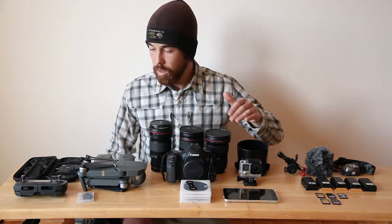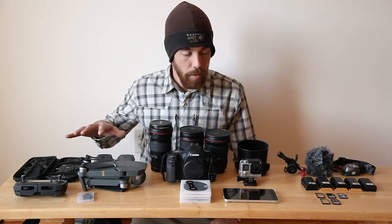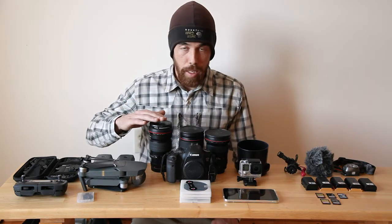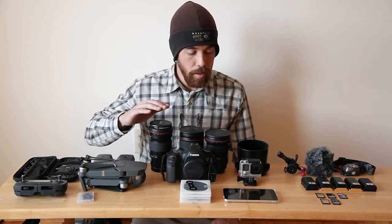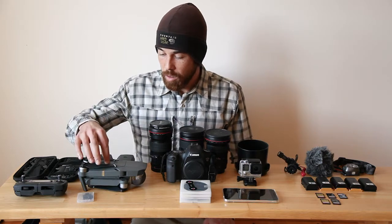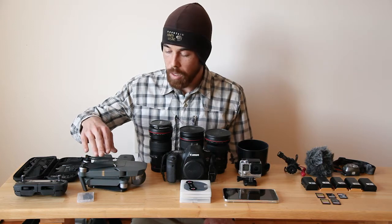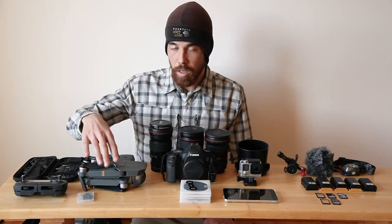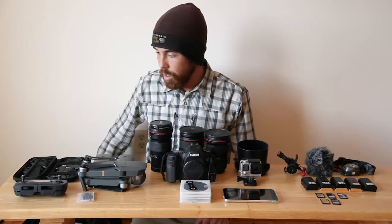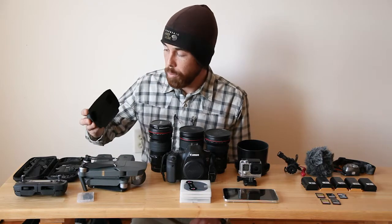I've got the phone here — that doesn't really go in the pack, but it's an essential part of flying a drone, planning shots with things like Planet Pro or PhotoPills. I want to talk quickly about the drone, because a lot of people are getting Pelican cases and all sorts of things.